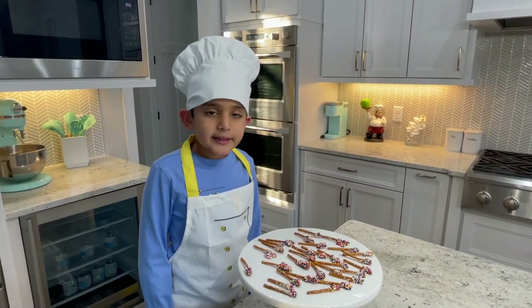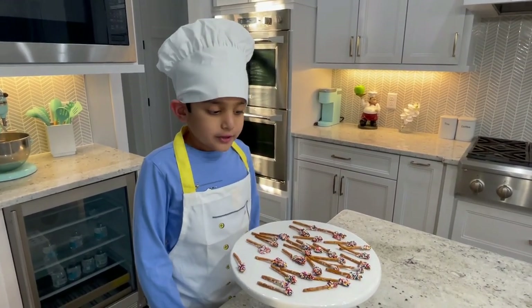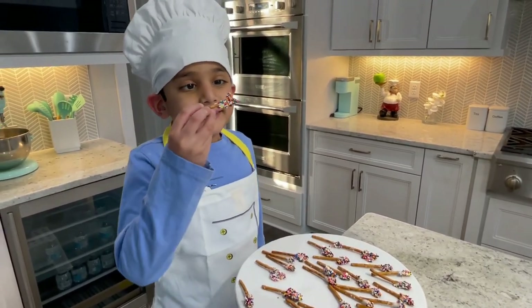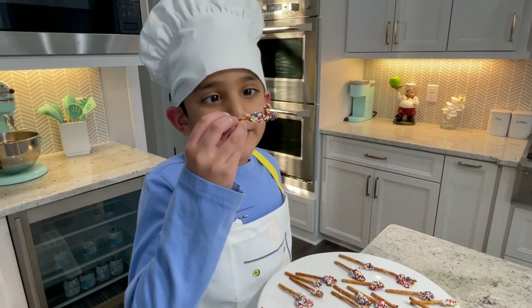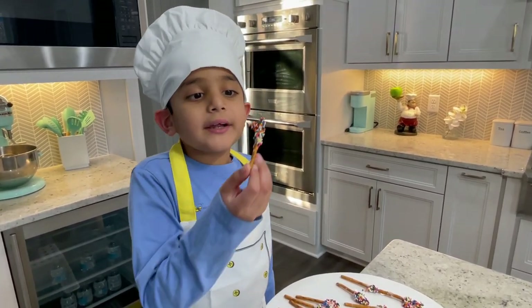After 30 minutes, I took it out of the fridge and put it on a plate. Look at how this one is — it looks very colorful, almost like a firework.